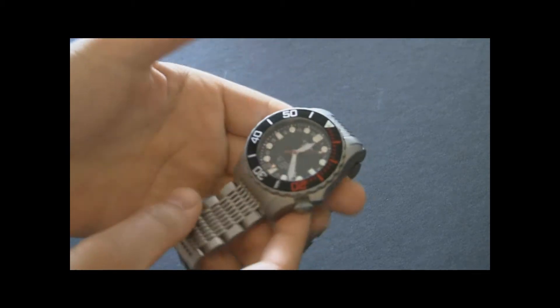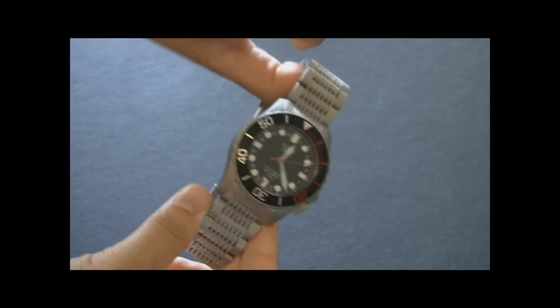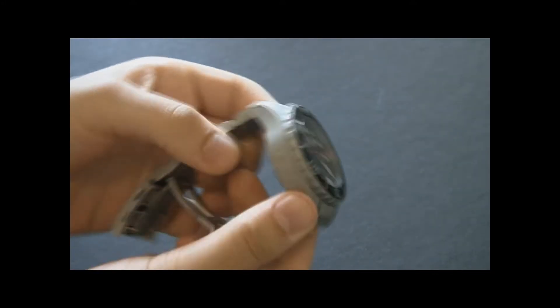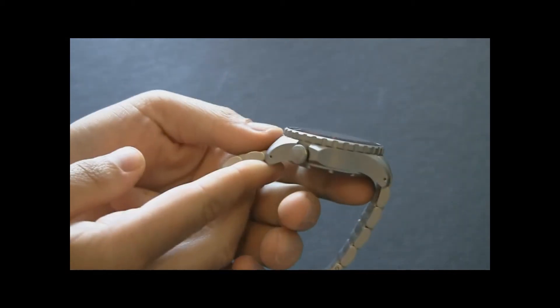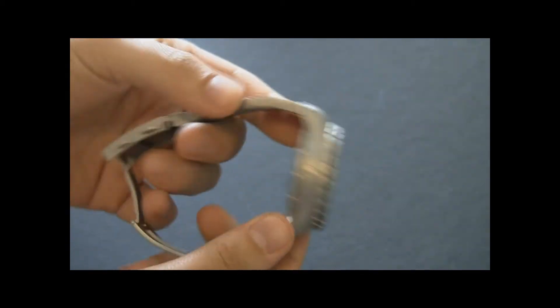Hey everyone, Ariel Adams here with TheBlogToRead.com. This is the SX La Primera GMT Diver Watch from the new brand SX, which is a German brand. This is a very big, hardcore, large diver's watch. They have a couple on the line and this is their GMT version.